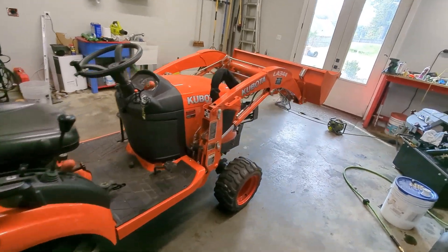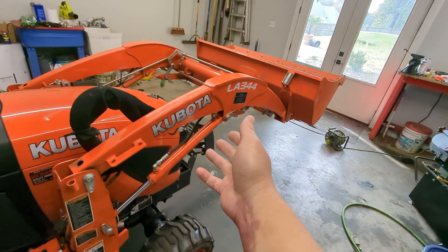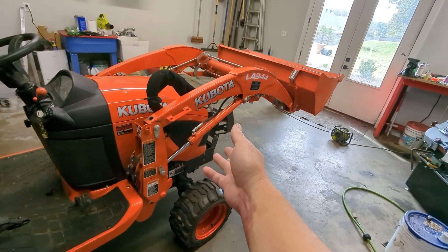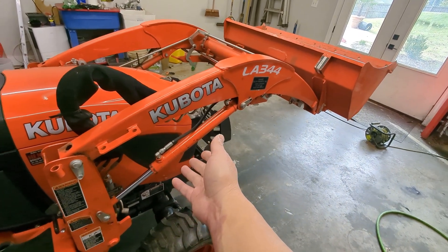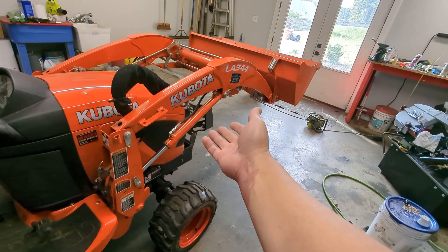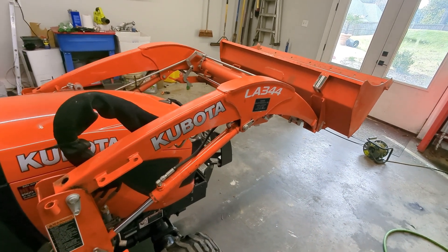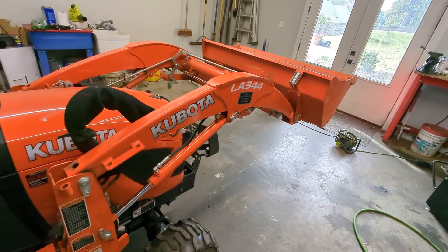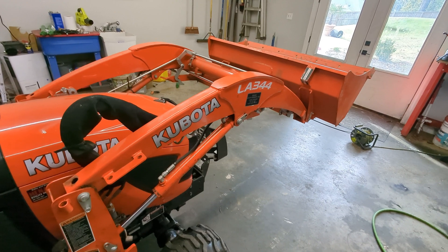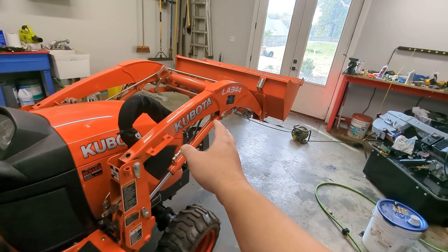Hi everyone. I'm in the shop today getting ready to do a little bit of lift testing for the very first product from Hydros Plus for Kubota. Now it's not a hydraulic pump, but it is a hydraulic cylinder. This one you see here is the factory one and a half inch bore. The first product from Hydros Plus for Kubota is going to be a 1.75 inch bore. That's going to give you somewhere on the order of 35% increase in lift capacity, regardless of what the pressure is.